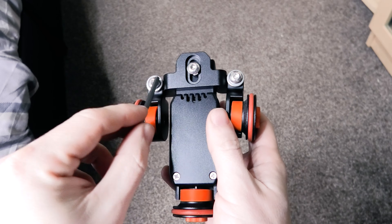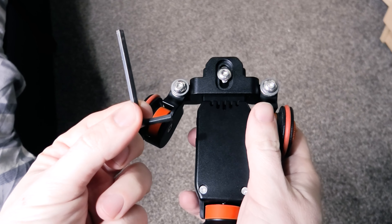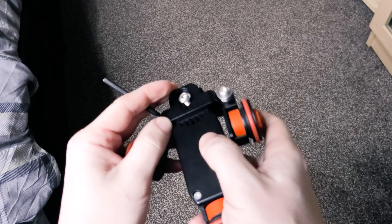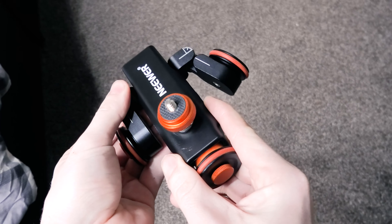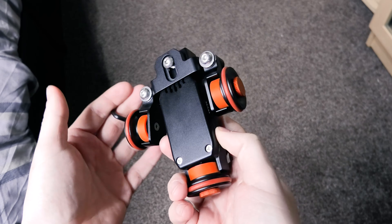We've also got three screws on the bottom which allow you to manipulate the dolly, adjustable using the allen key that came with the device. The centre screw allows you to move this forward and backwards, which basically means that if you've got a heavy camera, you can balance the weight a lot better by adjusting this screw, which should prevent your camera and the dolly from toppling over.